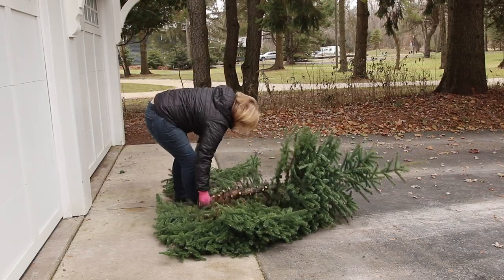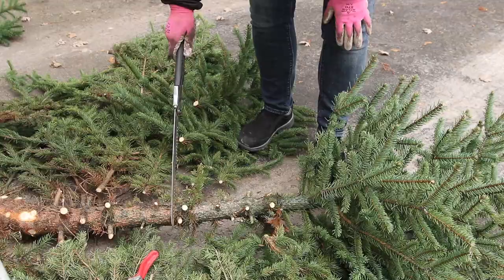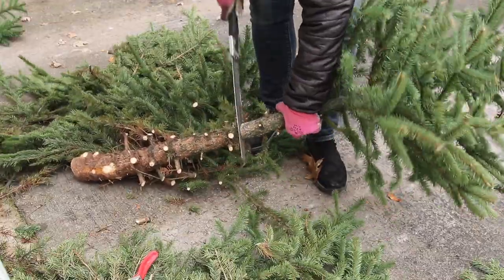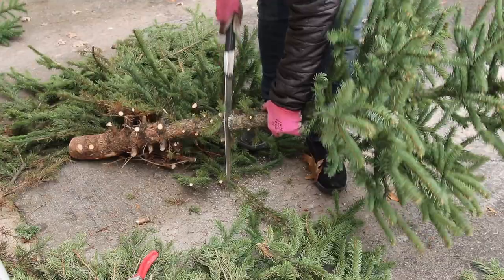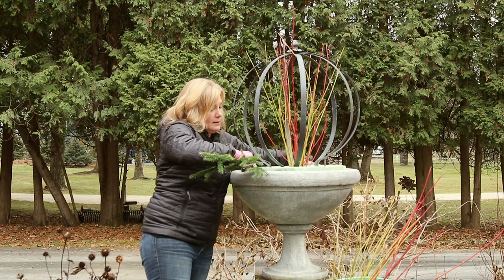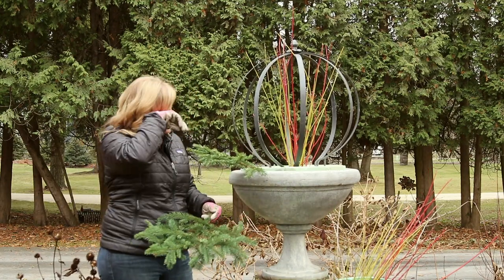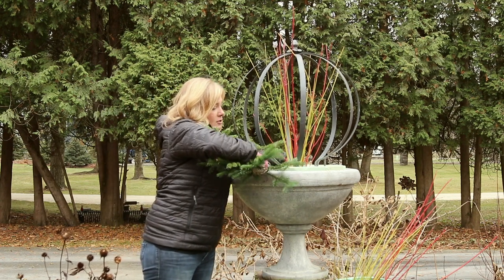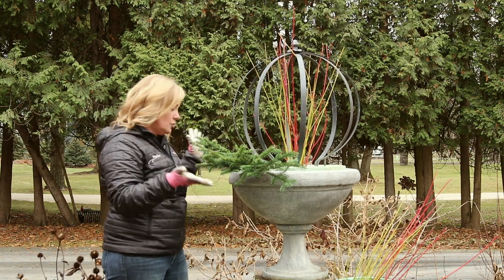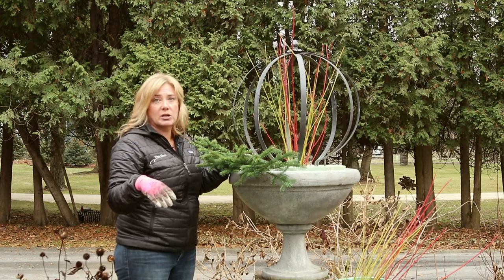They were selling bundles of Fraser fir for $20 — they said they were 10-pound bundles, but I'd be shocked if they were. For less than that I got a whole tree. I cut the top off to use in a different arrangement, then cut all the branches off and tried to get them more or less the same length, and I'm just going to go around and do those all the way around. Also, I reuse this styrofoam from year to year. I hot glue it together — sometimes two layers of inch to two-inch thick styrofoam — and I keep it and use it next year.